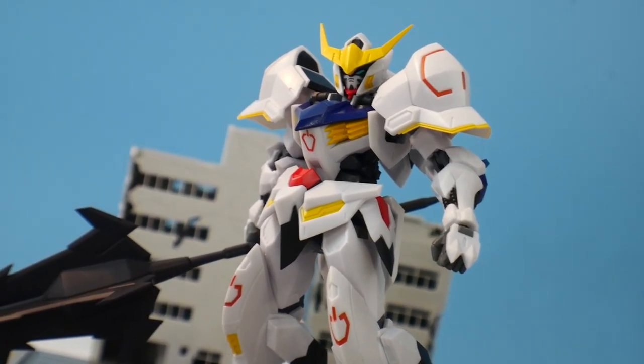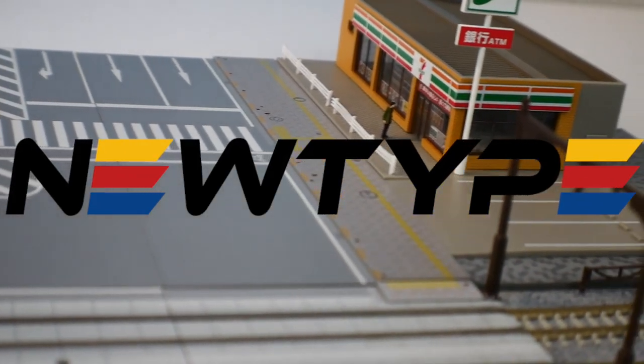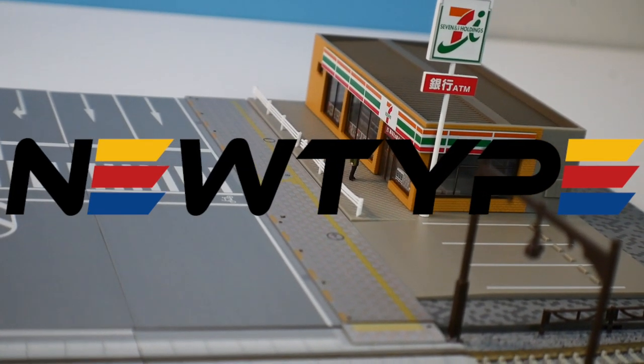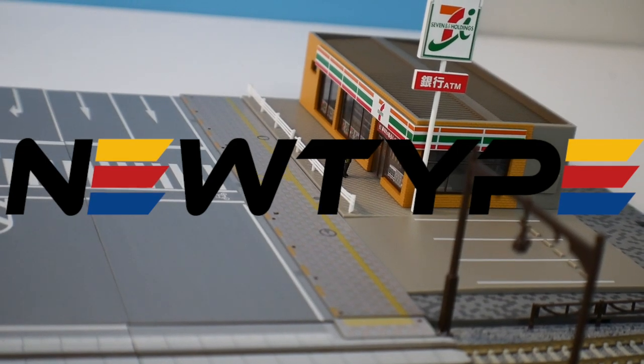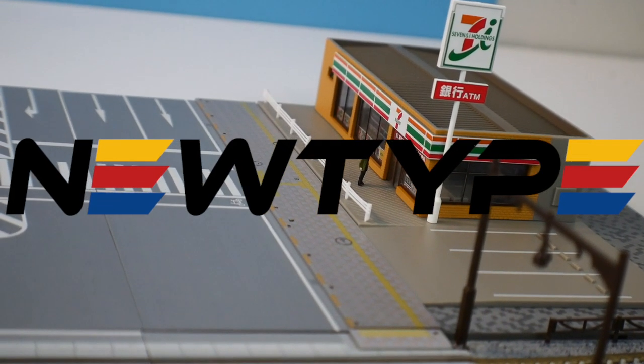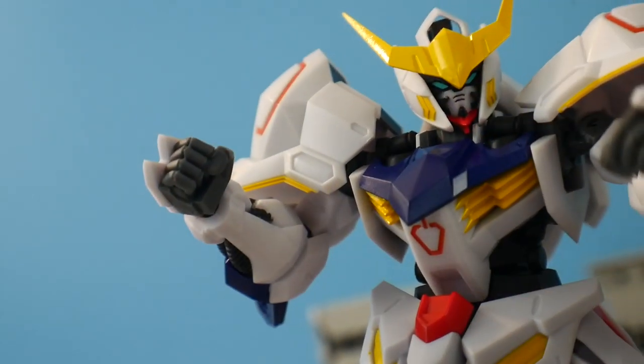I'd like to thank newtypehq.com for sponsoring this video. Honestly, without them I wouldn't be able to do a lot of the quality work I can do on this channel, whether it be props or anything else. Definitely go check out their website and use the promo code 'Krosama' to get 10% off. So let's get on to the review.